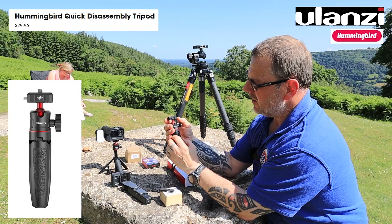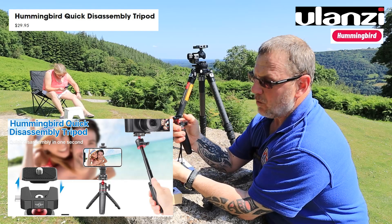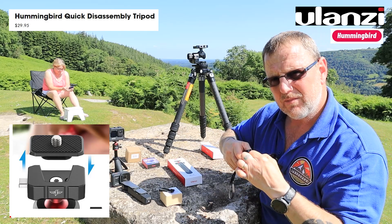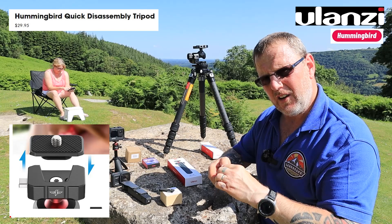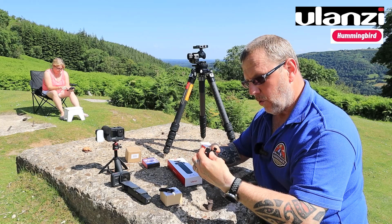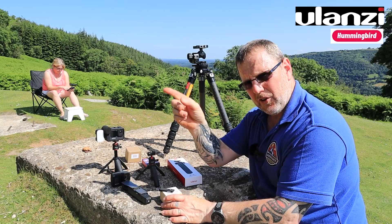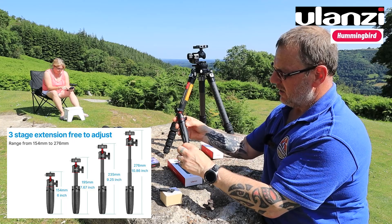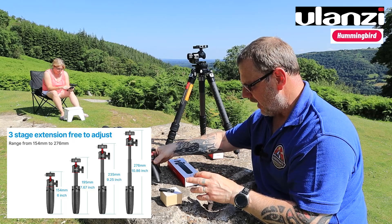In addition to the ball head, this one has a little Hummingbird symbol on top - it's a quick release. There's a little metal plate with a clip inside and a button on the side. The tiny plate fits on the bottom of your camera via a quarter inch thread and it literally just locks in - you press the button, pull it out, clip it in and it locks. The tripod extends to about 12 inches and shrinks down to about four to five inches.